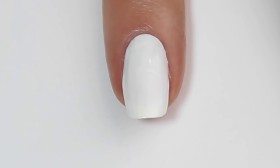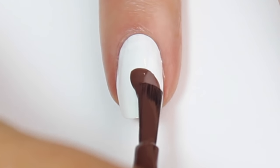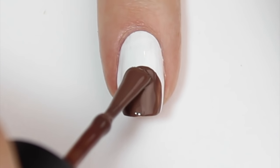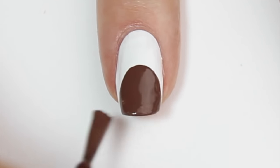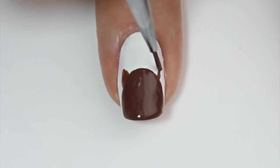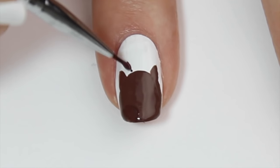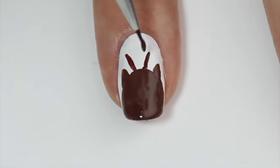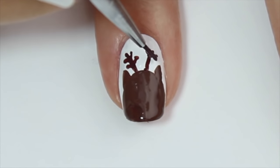For the next design, we're going to be doing a reindeer, or Rudolph rather. I'm starting off with a white base. I'm then coming in with a light brown polish and using the brush from the polish bottle, painting on a semicircle at the tip of the nail and adding a second coat so it's completely opaque. I'm then using a fine nail art brush and painting on two little reindeer ears on either side of the semicircle, and then coming in with a slightly darker brown and adding two thin lines sprouting out from the top of the head with little twig-like lines to form the reindeer's antlers.